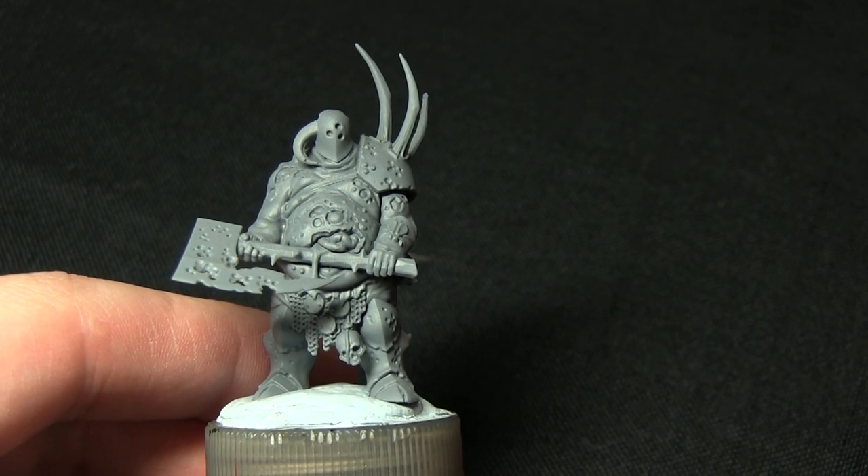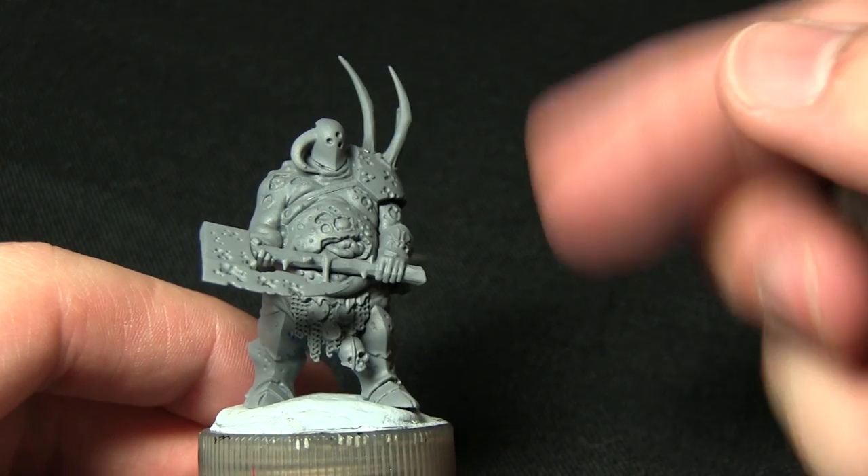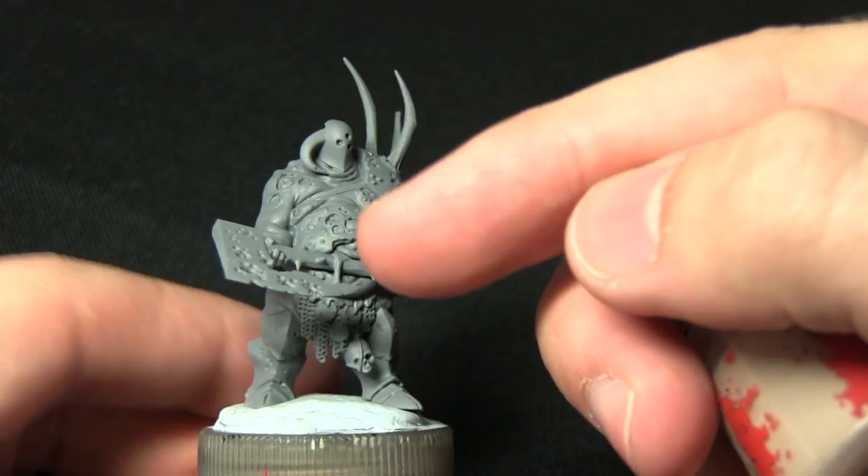Here we have the miniature and as you can see it's already been primed. I've used the Army Painter's Uniform Grey Spray Primer for this, however you could use any colour primer you wish. The first task is to paint the skin areas.